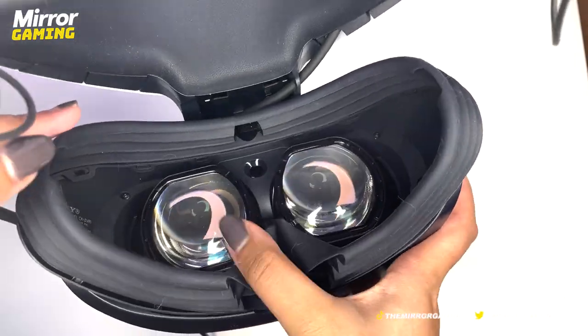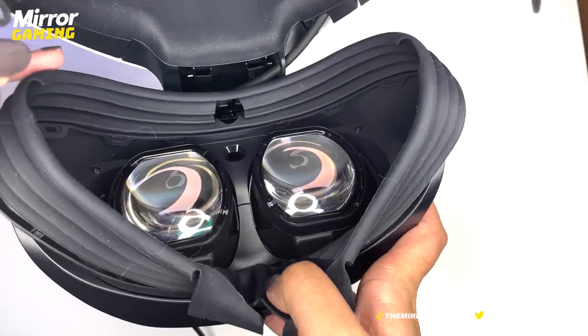Around the edges of the goggles there's a really nice blackout rubber which doesn't feel uncomfortable at all when wearing the headset, and it stops all outside light from coming in, making sure you have a really immersive gameplay experience.